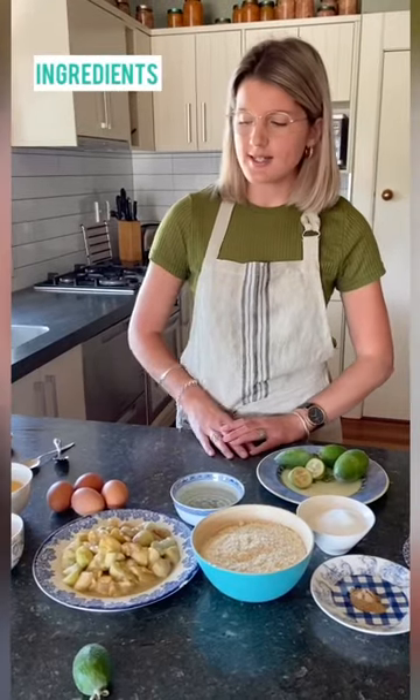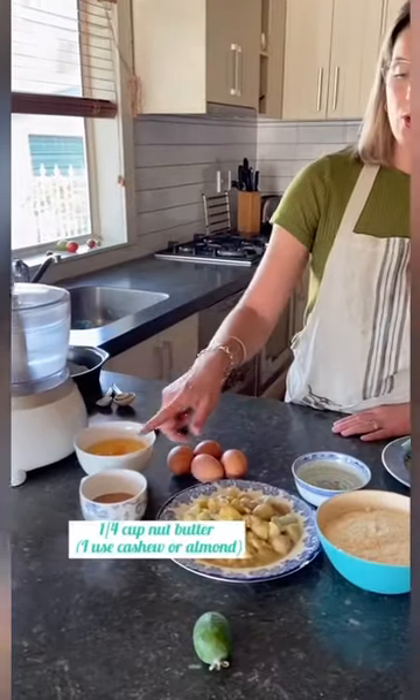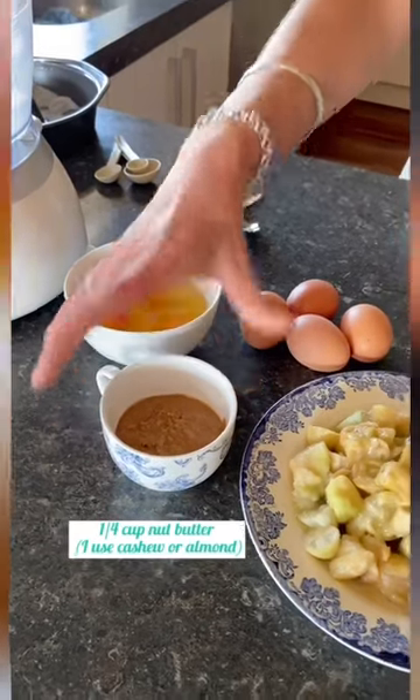You will need four large eggs at room temperature and a quarter of a cup of cashew butter or almond butter — I've got almond butter here. The reason for using cashew or almond is they have a more subtle taste than peanut butter. You can use peanut butter, but it can be quite overpowering and take over that feijoa flavour.